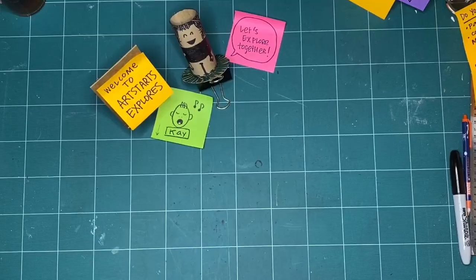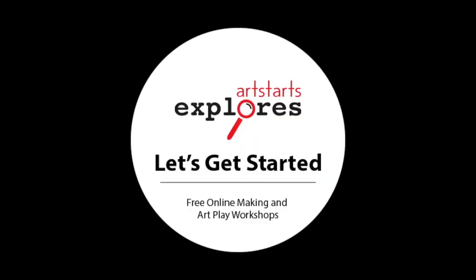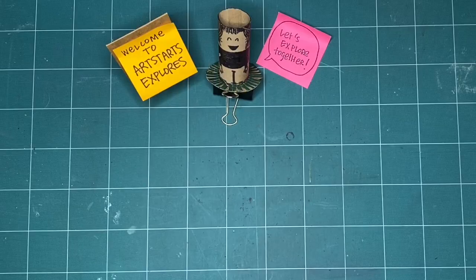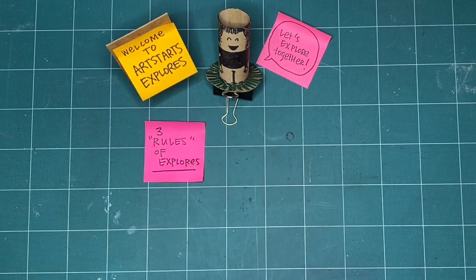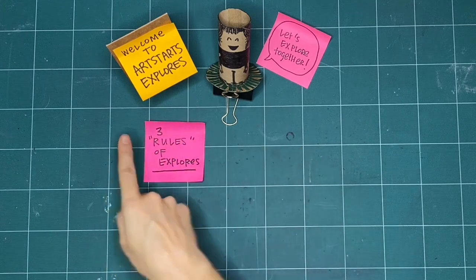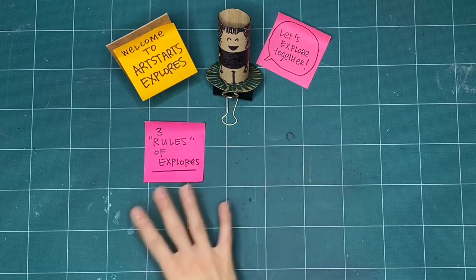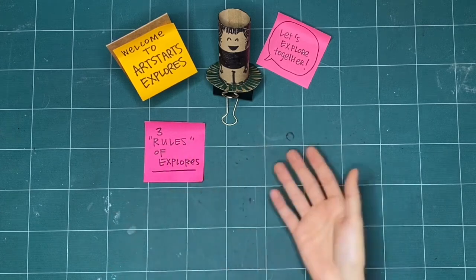Okay, let's explore together. Before we begin making, let's review the three rules of Explores. We've got rules in quotes here because they're less rules and more like guidelines or things that we like to have in mind before we start making together.